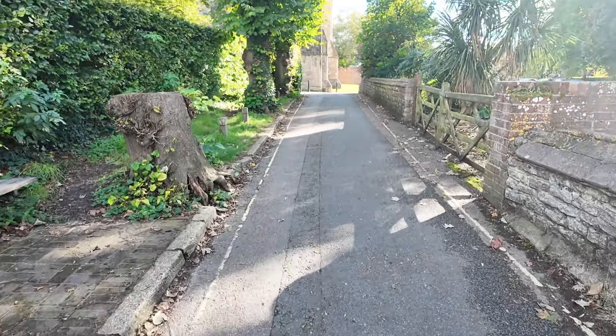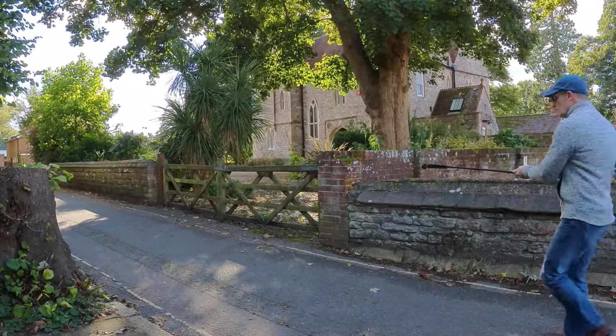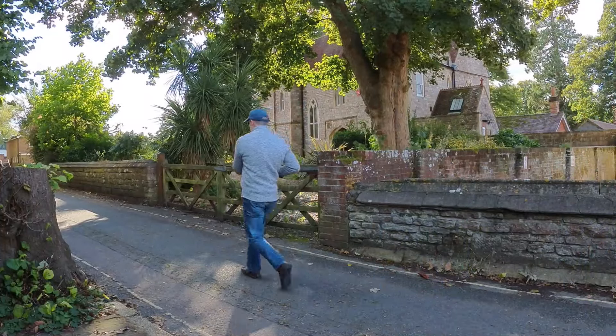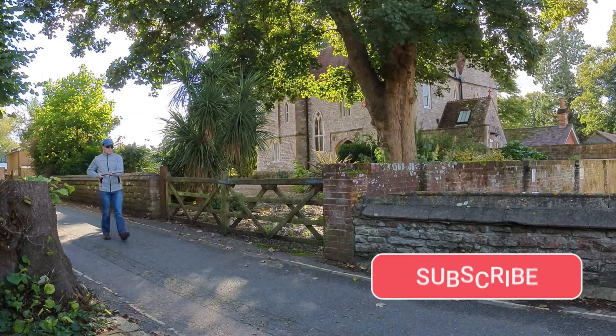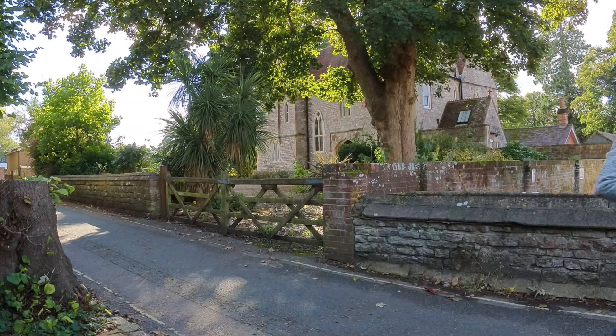From my experiments, it seems I've not yet found a satisfactory solution to the bobbing action that seems to plague our walking footage. But I hope you found it useful anyway — and if you did, give it a thumbs up and subscribe to the channel for more tips and tricks like this.